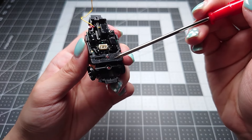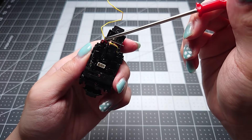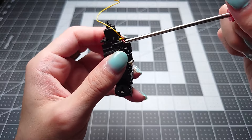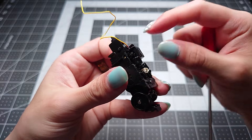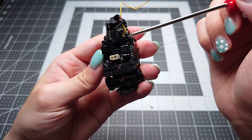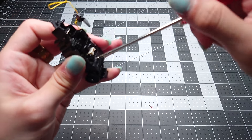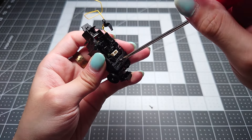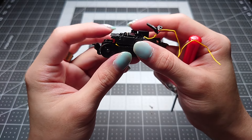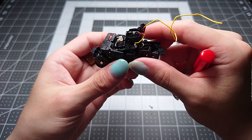Take off the rear screw first — be careful not to lose it. There's a little catch that holds down the rear of the board and secures the antenna in place so it doesn't get ripped off the board. The antenna connection is right there, and you want to be very careful not to yank the antenna off. Then turn the front screw off as well. You can leave the little bracket in place — it doesn't really need to come off. After that, gently lift the board up and out of the way.